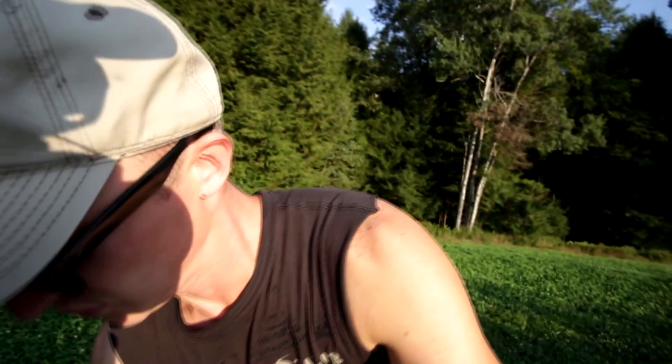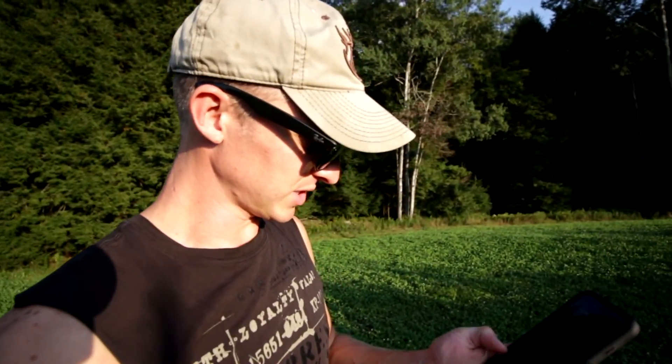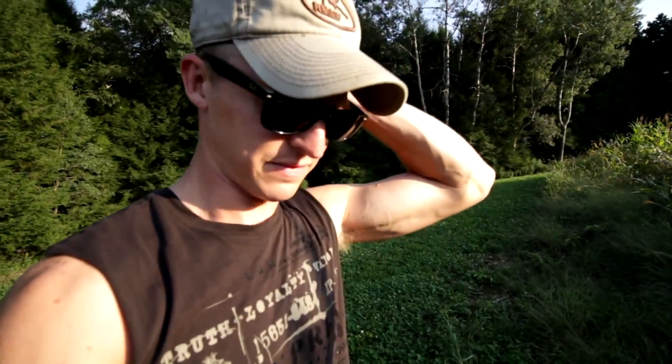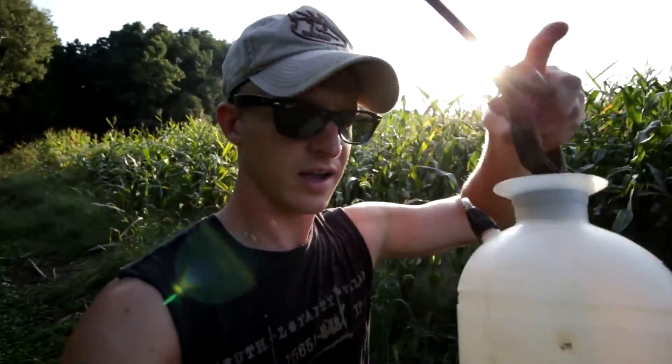The storms aren't far away. It's already been 15 minutes since I sprayed it, so another 15 minutes and it'll be fine. Thanks a lot for watching — please subscribe. We'll be back in a couple days to do some archery and target practice. See you guys later!